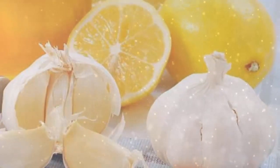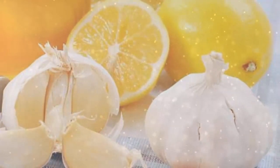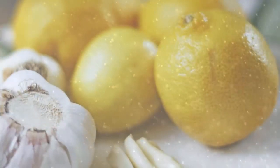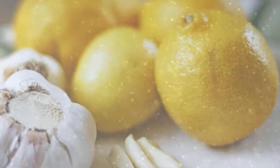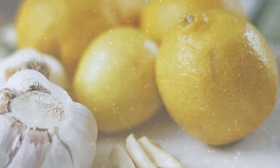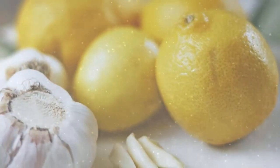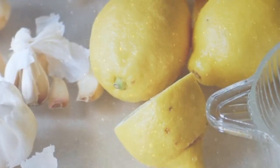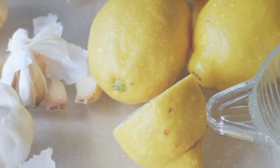Preparation: Pour all of the ingredients in a pot and put them to boil for at least 30 minutes. When done, let the mixture cool down before you add 3 cups of organic honey. Mix them thoroughly until everything is properly combined, place the solution in a glass jar, and keep it in the fridge. Consume just 1 tablespoon of this solution every day before eating your breakfast.